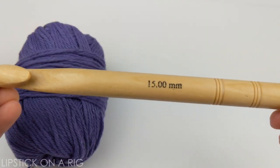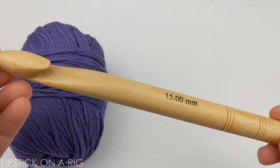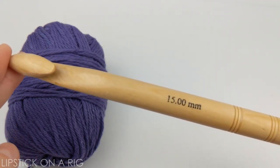For this I'm going to be using a size 15mm crochet hook, which is really big. But don't get discouraged — if you don't have a crochet hook this size, just grab the biggest one that you have and try that.